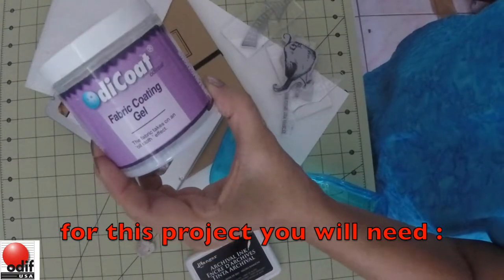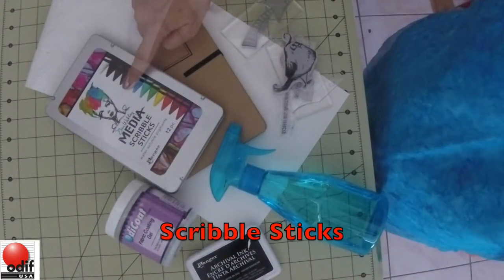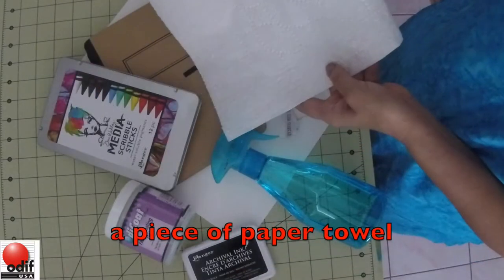For this project you will need Odie Coat, our fabric coating gel, scribble sticks, a watercolor sheet, stamps, a spritz bottle, archival ink, and a piece of paper towel.